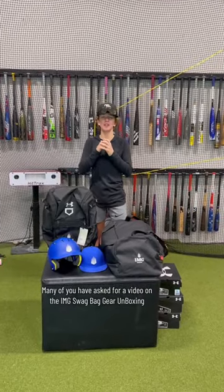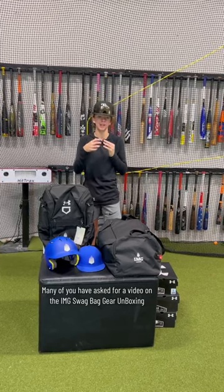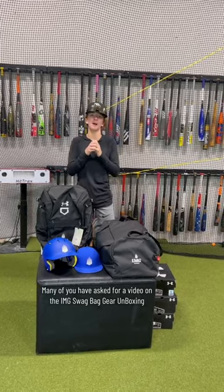What's up guys, Jax here with The Bullpen Training. A lot of you have been commenting and asking what I get as a new student athlete at IMG gear-wise. Let me show you what we got.